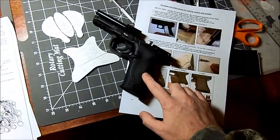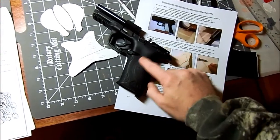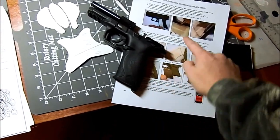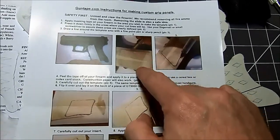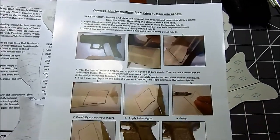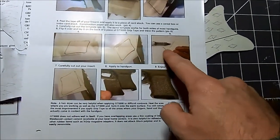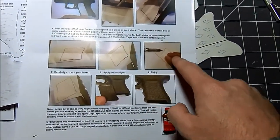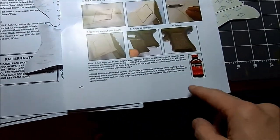The basics are to put some masking tape on your gun, or you can just take some paper and hold it over the gun if you can, and then scribble on it with a pencil so that you get the outline of what you want. Then you put it on some cardstock and cut it out, and then put it on.